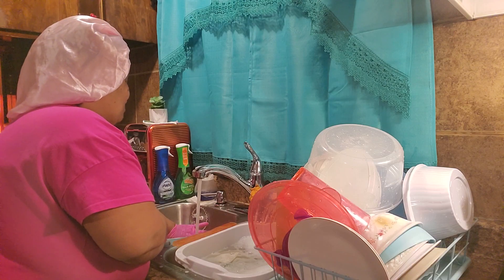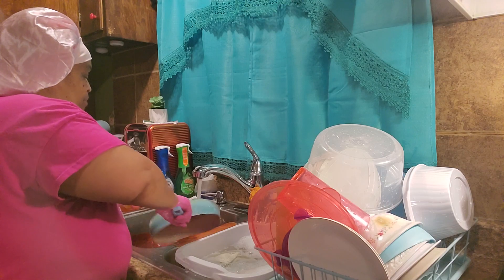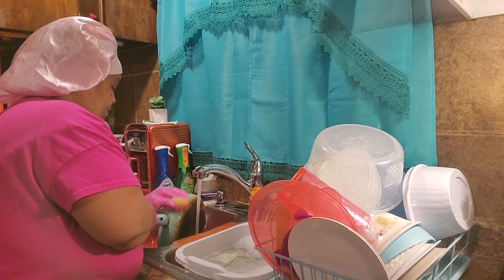You know how your candles get loose on your pots and pans? I got to get a screwdriver and tighten it back.